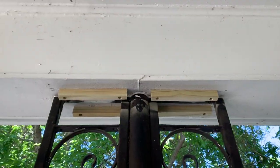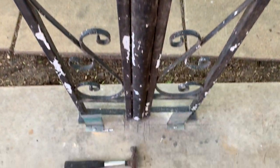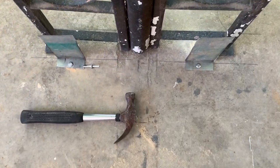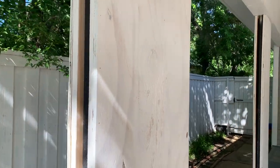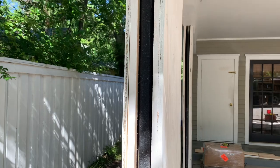Step two. We provided a base for the top and the bottom to give something to attach the plywood boards to on the column. Step three. Next, we attached the plywood boards to the iron columns as shown.